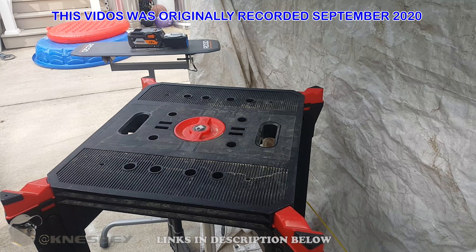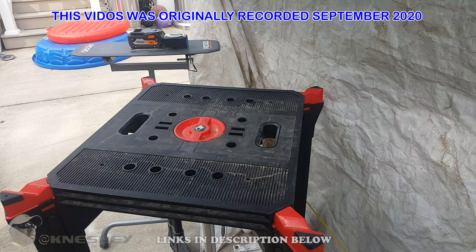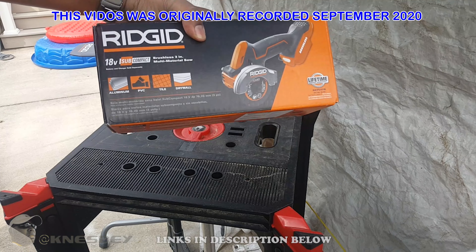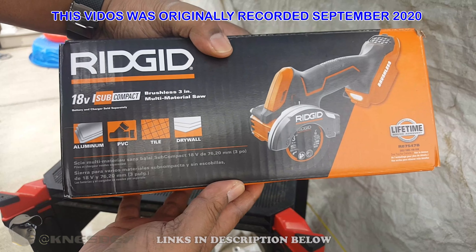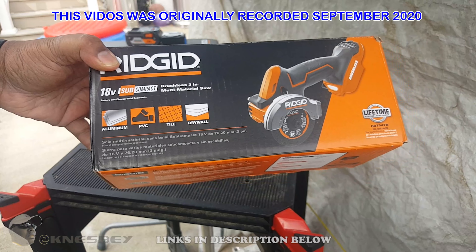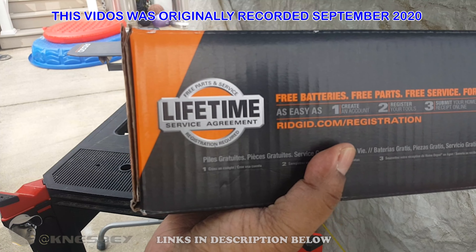Yo, I'm Nez and dropping another impromptu review on y'all. This time we're going to be doing a review of the RIDGID 18-volt subcompact multi-material saw. Any of you who've already seen any of my videos, you know that I'm a fan of RIDGID, mainly because of that lifetime service agreement.